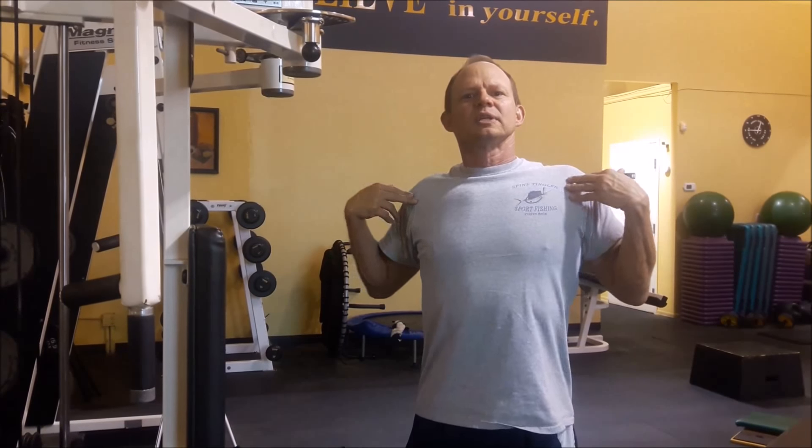Dr. Robert Stein here with the Body Mechanic Series. This is my favorite exercise in the gym — the best piece of equipment for posture, shoulder problems, back problems, degenerative arthritis, and disc disease. Almost every single person needs to do it, especially me, since I'm bent over all day working. This one keeps the shoulders back, keeps the chest out, and keeps the posture good.